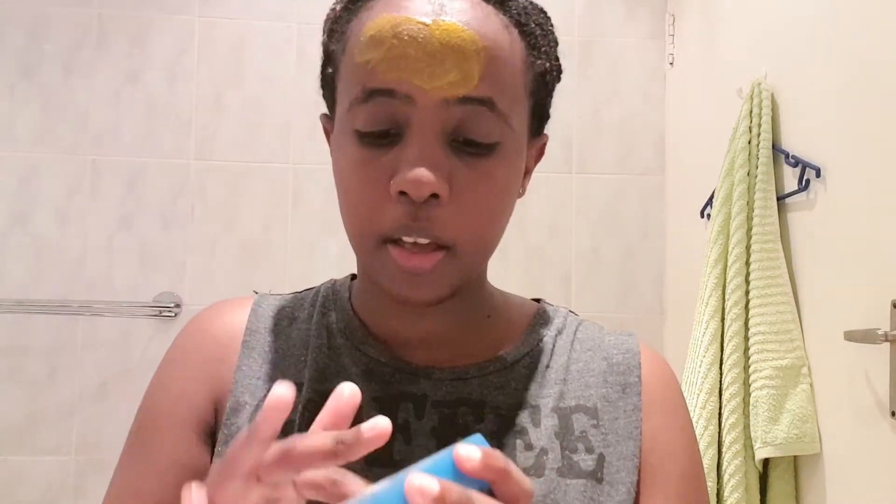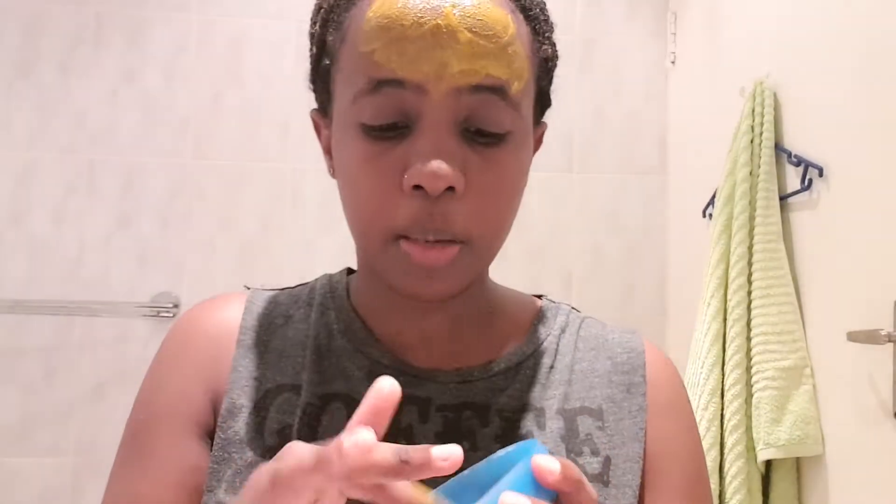I would advise you to use a face brush because turmeric is very staining. I don't have one of those so I use my fingers — you can use your fingers too. This is how mine turned out; the consistency is very watery but I don't care as long as it covers my face. I just eyeball the whole thing, but you can start with half a tablespoon of turmeric — it'll probably be more than enough.